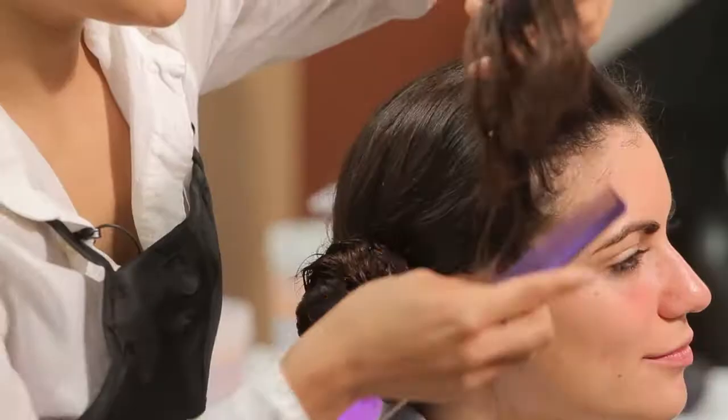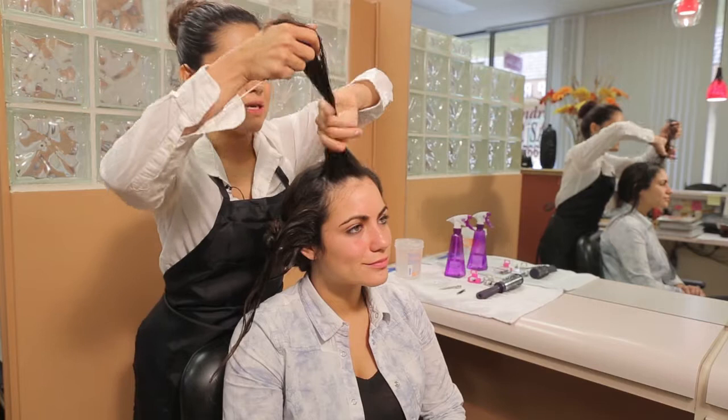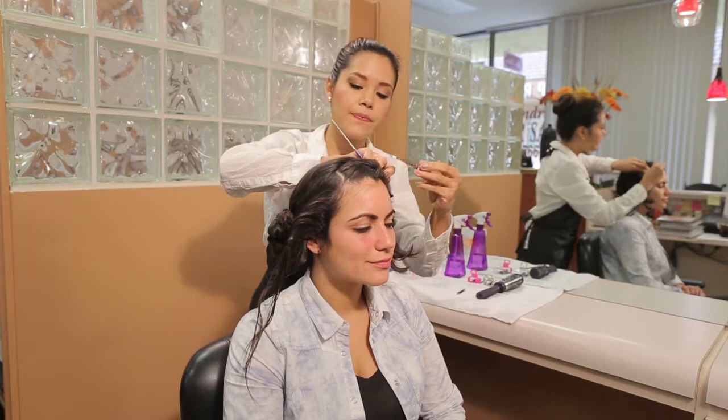Comb through with a rat tail comb to get the hair fully stretched and released. And part a section and clip the rest towards the opposite side.